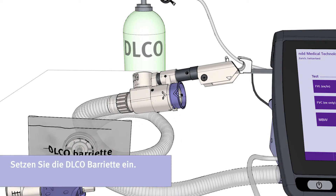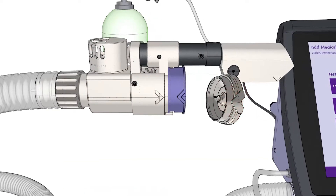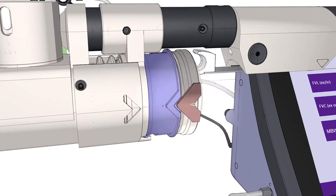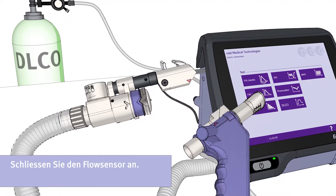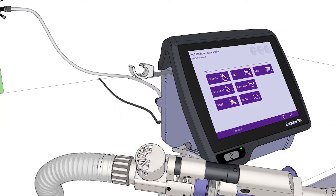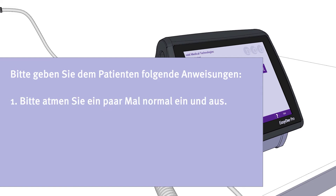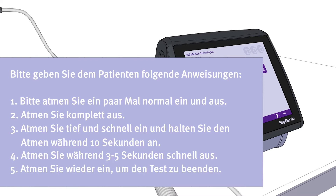For the next test, please insert the DLCO barriot and mount the unit onto the flow sensor. Please instruct the patient to breathe normally for a few breaths, then to exhale completely, then to inhale deeply and quickly and to hold the breath for ten seconds, then to exhale quickly for about three to five seconds, and to inhale again to stop the test.